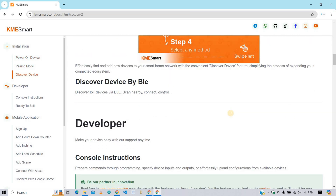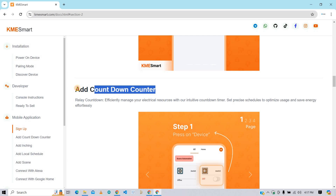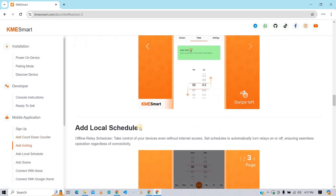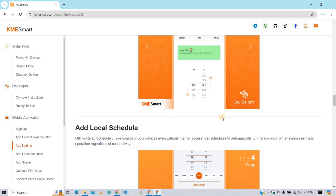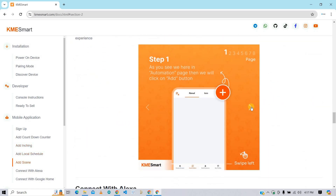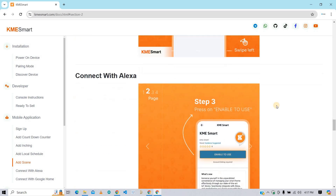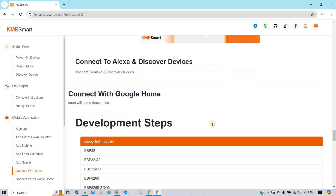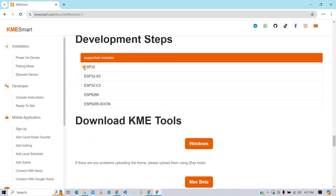I will explain all these pairing methods in detail. In the KME Smart app, you can add a countdown timer, inching, and locally schedule the relay to turn on and off. You can add scenes and connect with Alexa to control your devices through an Alexa smart speaker. This KME Smart IoT cloud currently supports ESP32, ESP32-S3, ESP32-C3, and ESP8266, with more ESP versions coming soon.